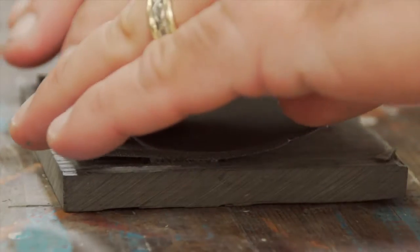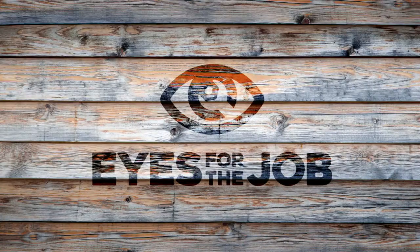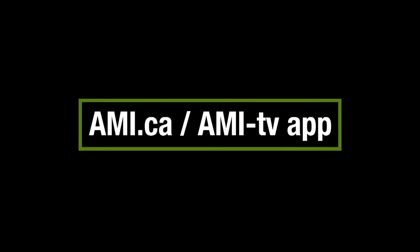That's it. You can also add traction to the bottoms with some adhesive rubber or foam. It's one DIY project that's a hit from coast to coaster. Watch full episodes of Eyes for the Job on AMI.ca or the AMI-tv app.